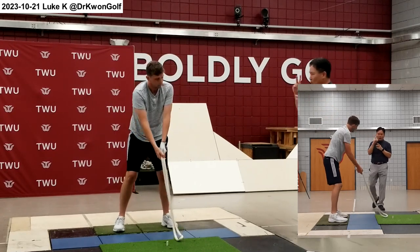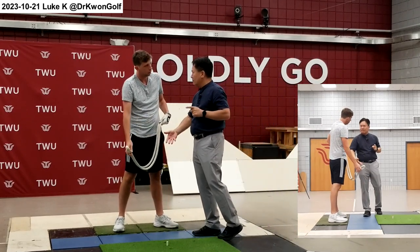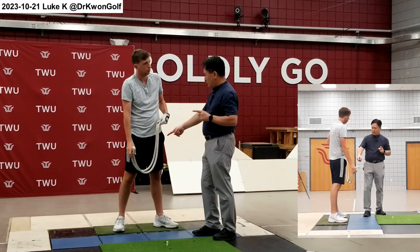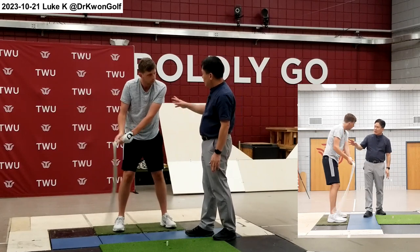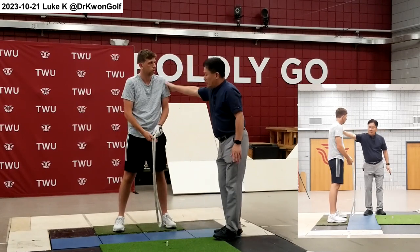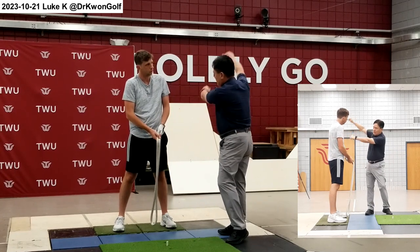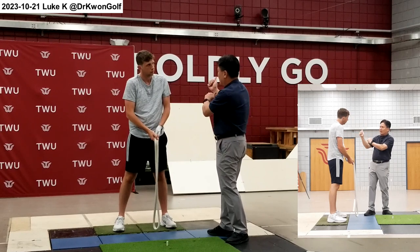Here we have two goals in the rope swing. One, develop a consistent swing plane both ways — you have to move the rope along the same plane back and forward. Second, you have to give enough time in the transition. But if you lift your arms and then try to pull it down, then the timing is dictated by this arm action here.